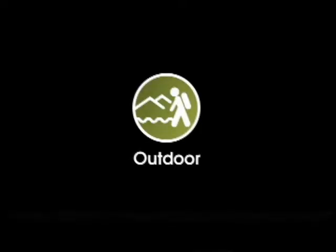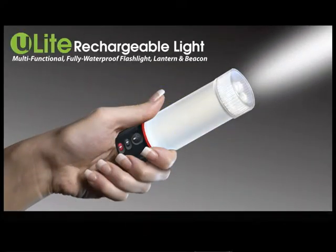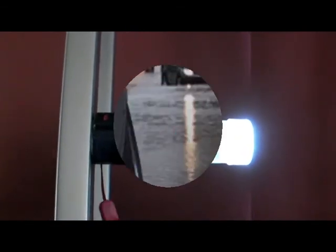Zadex presents Centena Outdoor featuring the LED 77 U-Lite Rechargeable Light. The U-Lite is 100% waterproof up to 1 meter in depth and features a magnetic base, which makes it a perfect work light or a roadside emergency flare.